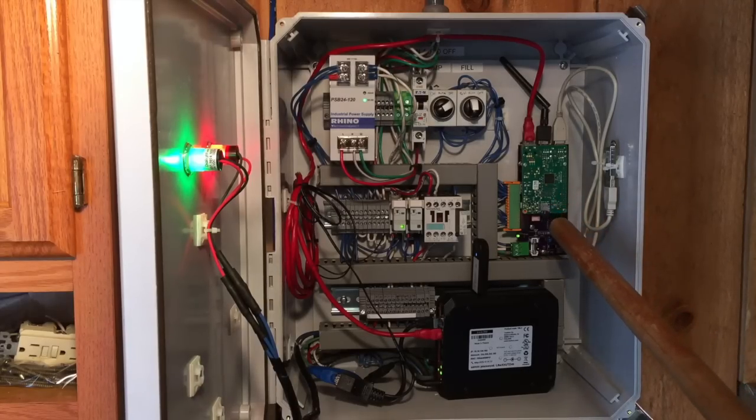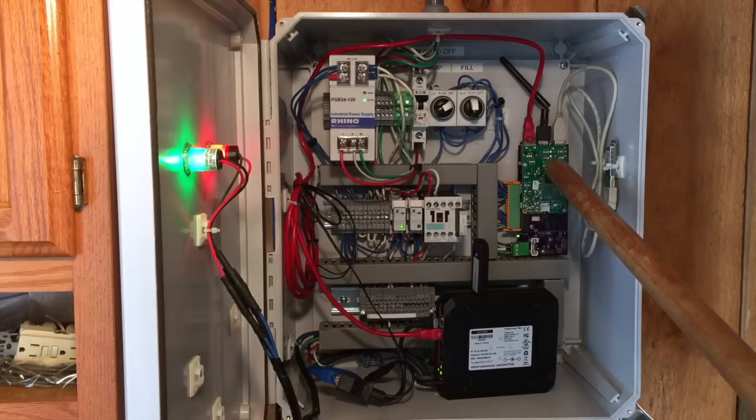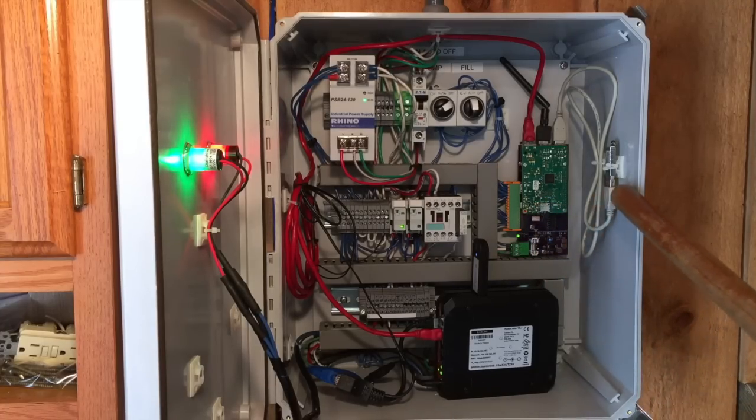This guy right here is the rhubarb, as I call it — the purple board from Oshpark. That's a board I designed; it's an industrial interface to the Raspberry Pi. We have a Raspberry Pi 3 on top connected up to the board, which takes 24 volts input power, and all the I/O — digital in and digital out — is 24 volt as well. This little guy here is monitoring temperature on the side of the box, more to test how the Raspberry Pi does in a hot environment.